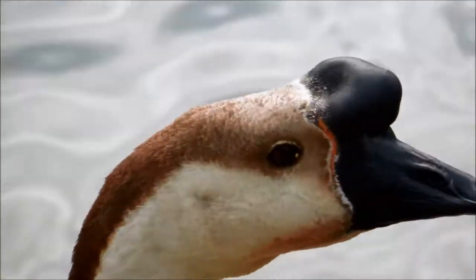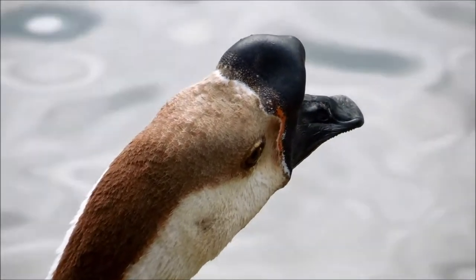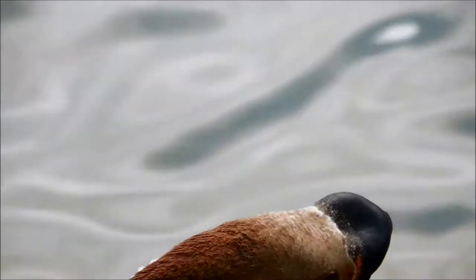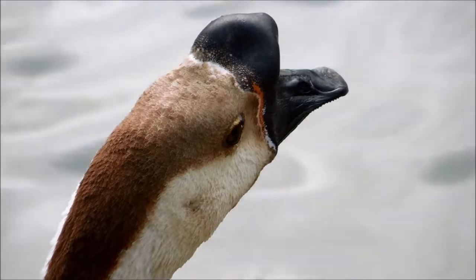In this footage, you can see them vocalize — I'd call that sort of a honk, the kind of noise that a lot of geese make. They basically keep doing this when you're near them. I think they're asking for food.